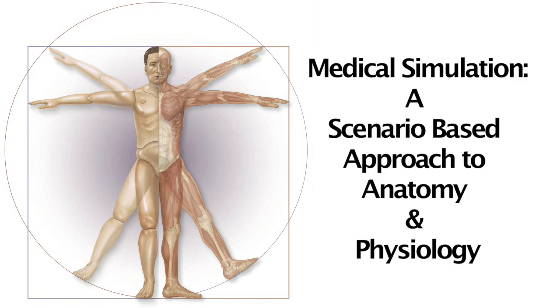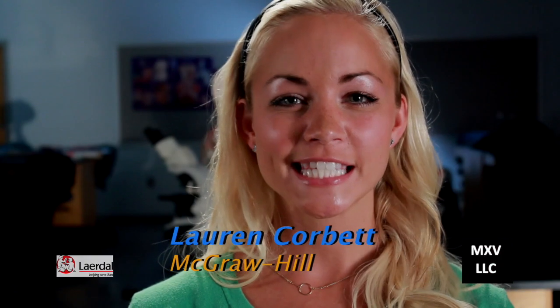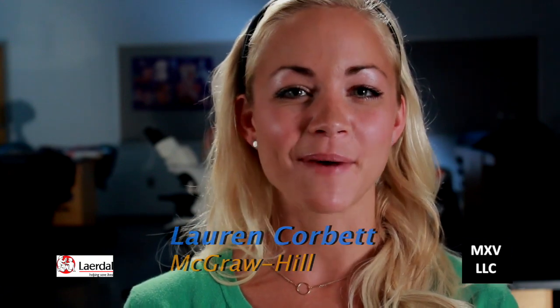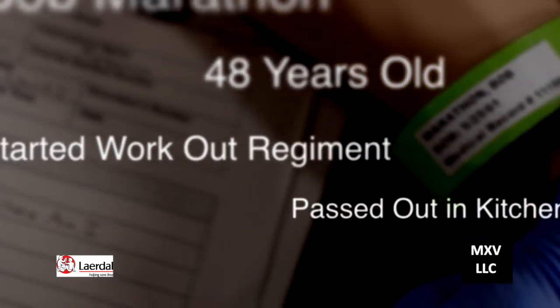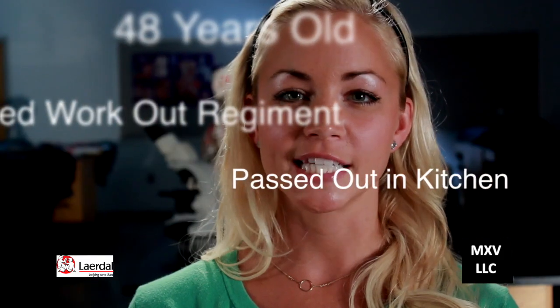Welcome to the video supplement for McGraw-Hill's Medical Simulation. Today we look at the scenario 'I'm burning up, where am I?' Today's patient is Bob Marathon, a 48-year-old who just started a workout regimen and has passed out in his kitchen.